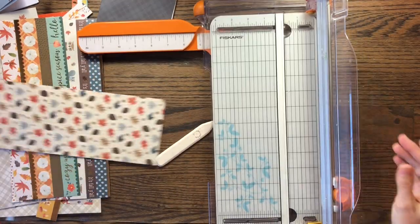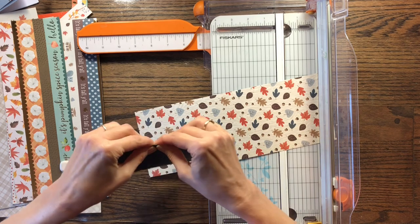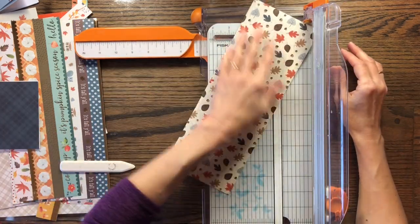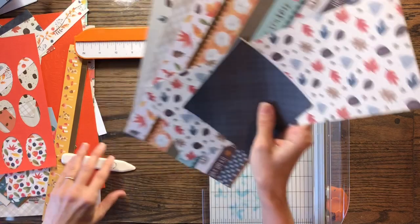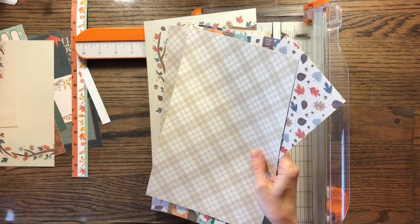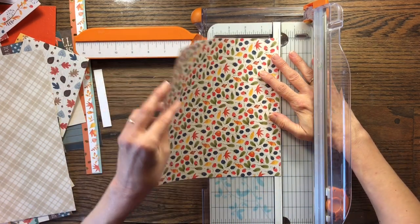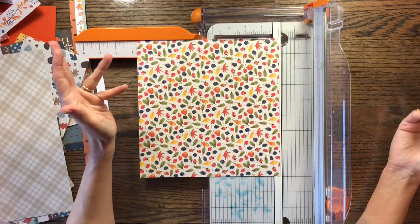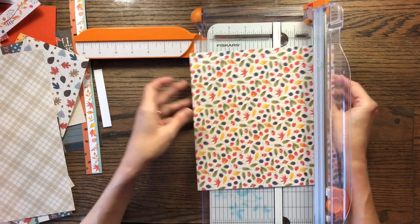I love the fall colors. I know I'm late in the year getting my gratitude journal together since we're already in November, but it's better late than never — at least I will get one done. I think these papers also are coming from two different paper pads. One is the fall paper pad from last year from Michaels, and this one came from the fall paper pad this year from Michaels, but I can't remember the names of either one.